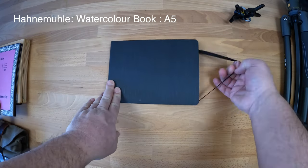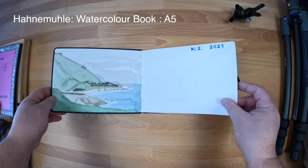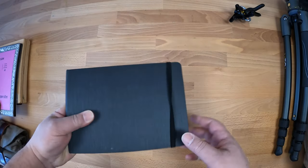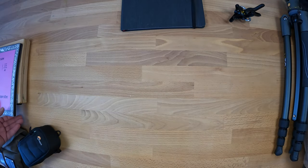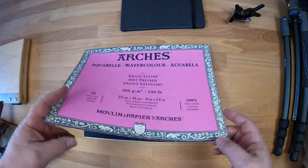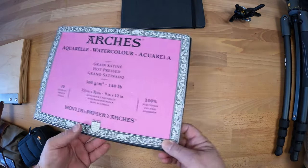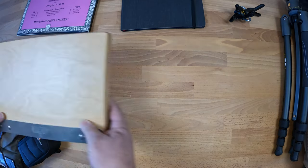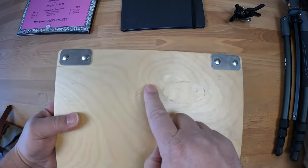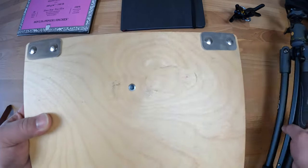This is my sketchbook. This is the watercolor paper that I typically use — usually around 9 by 12 inches. This is a palette called Yugo, and it's got a screw at the bottom so I can screw it to my tripod.